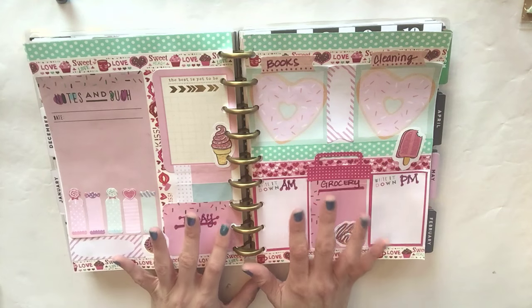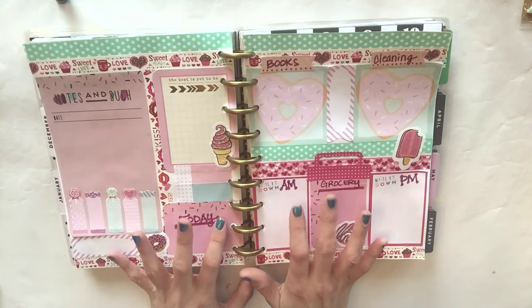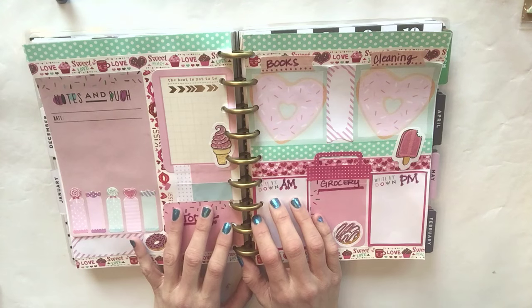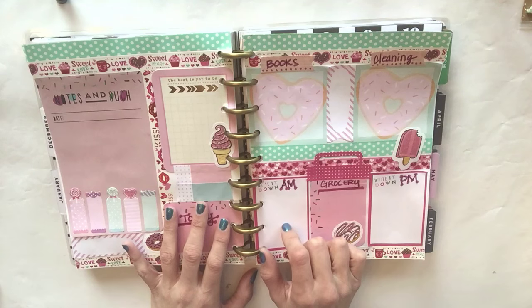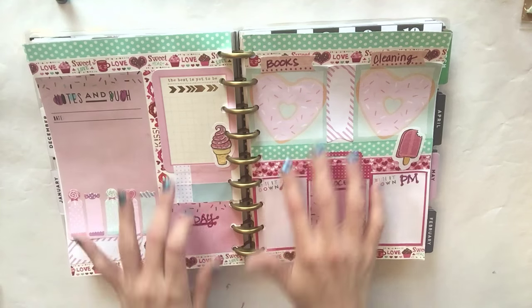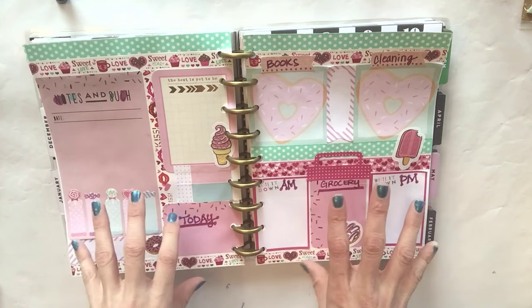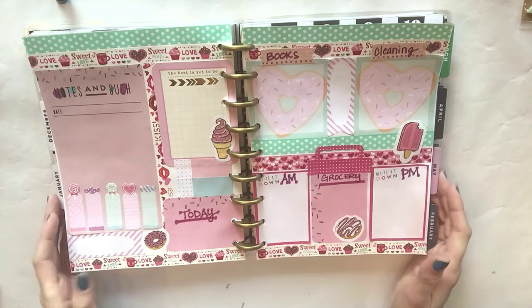I am not going to take credit for this whatsoever. I am obsessed with planner videos and I got this idea from Phylomeos - I'm not sure how to say her name. She's also on Instagram and she sells all of the stuff that she makes on her DIY inserts on her Etsy shop. I figured I want to do that for my planner too and I would share it with you guys.